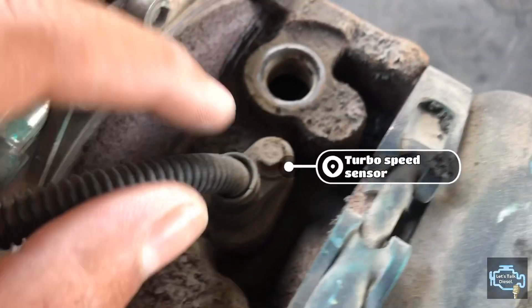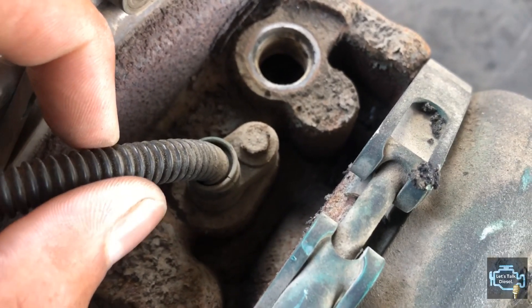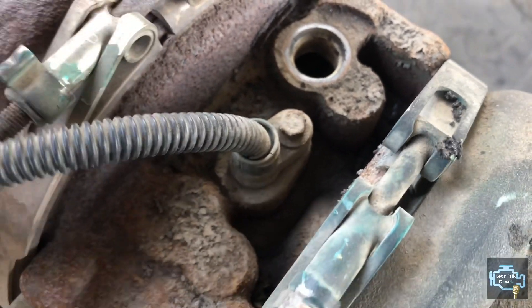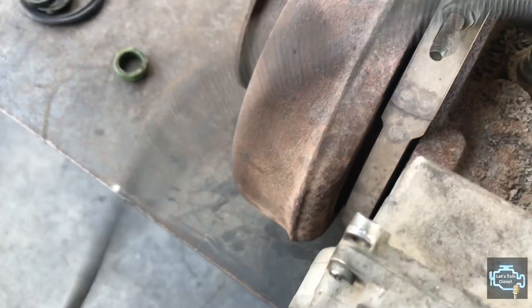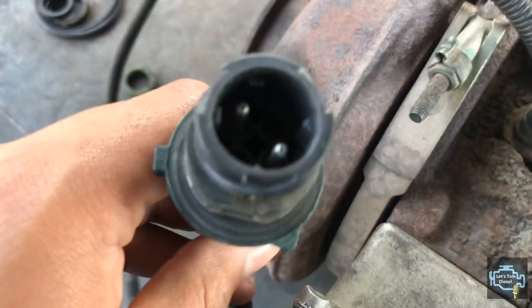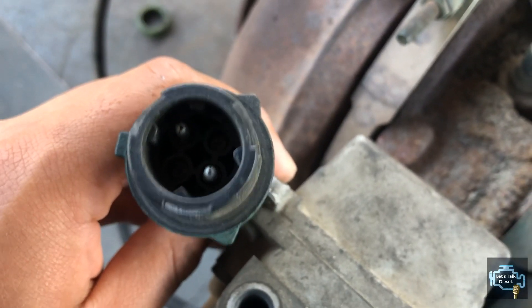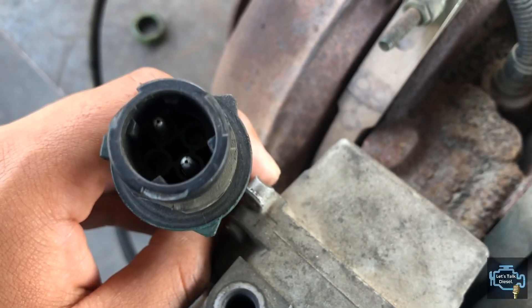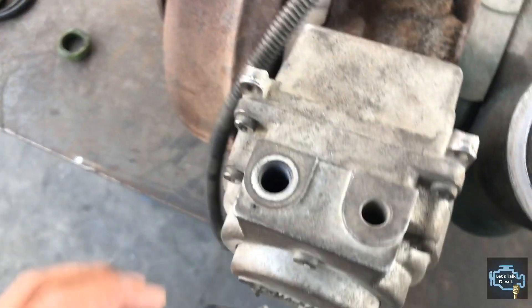Next we have the turbo speed sensor. This one measures the speed of your turbo. It's easy to replace — you just remove that 10mm screw and it comes off. It has two wires, so you can get confused which way it goes, compared to the actuator which has four wires.